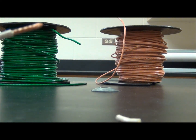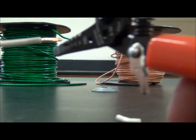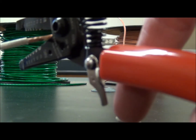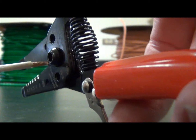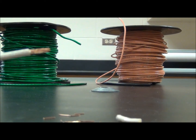Now we're going to demonstrate cutting with our wire cutters and strippers. I have a piece of exposed copper wiring here. I'm going to put the cutting tool at the end, simply press down like a pair of scissors, and we've cut off what we need.